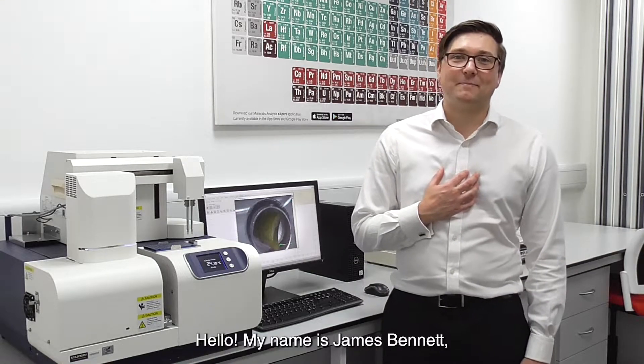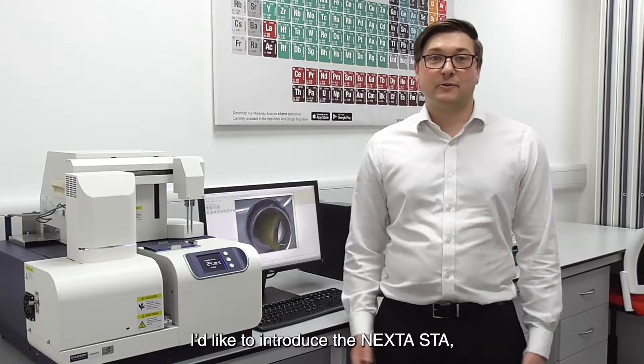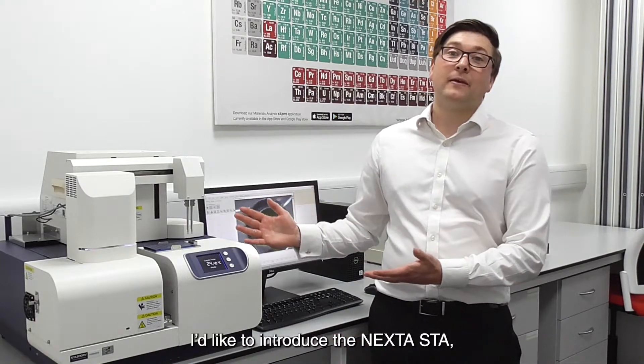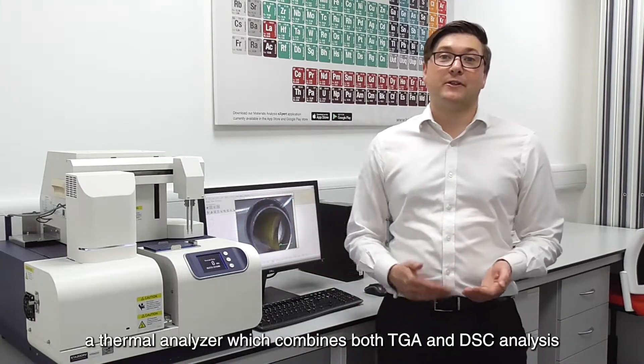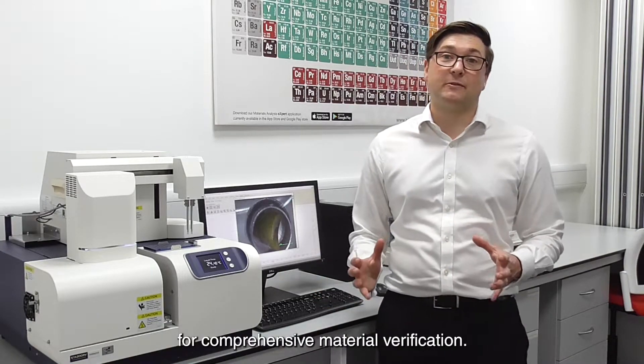Hello, my name is James Bennett and I'm one of the thermal analysis experts at Hitachi. I'd like to introduce the Nexter STA, a thermal analyzer which combines both TGA and DSC analysis for comprehensive material verification.